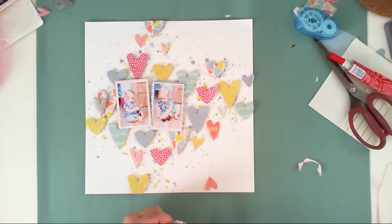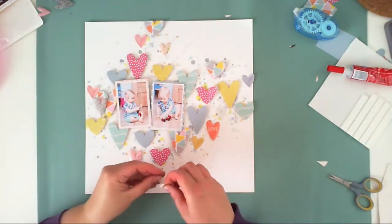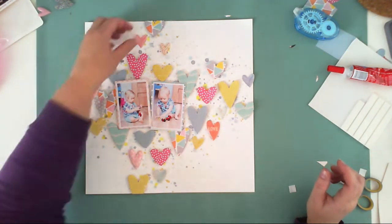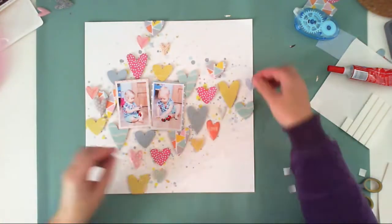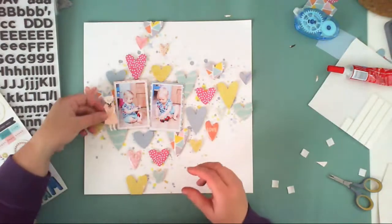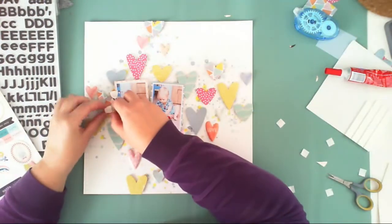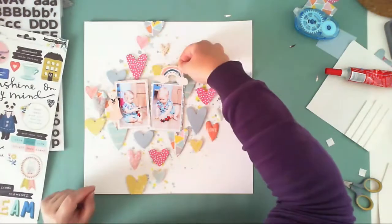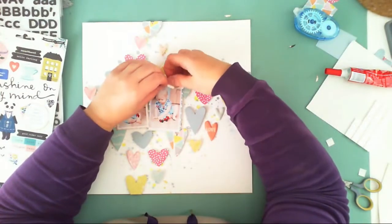I am picking colors that match my color scheme: mustardy yellow, reddish-pink, coral pink, mint, and a gray-blue color. I am really liking how this page is turning out, and I'm happy I went with hearts because they match my sweet little kids so much. I miss the times when she was so little — she's five now and has her own opinion on every subject. She is cute, but in a different way than when she was one and playing with that wooden toy.